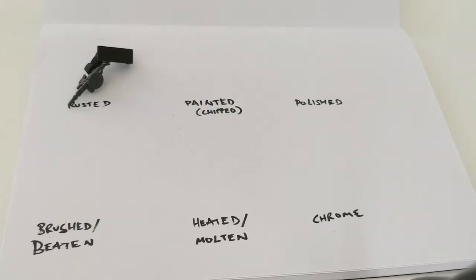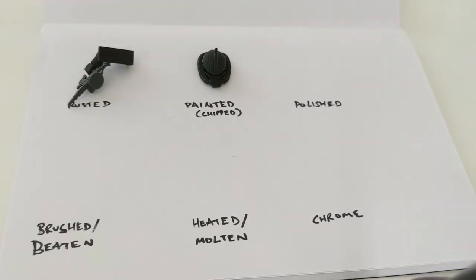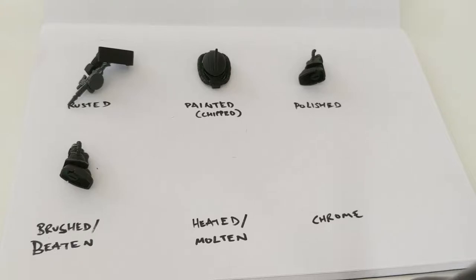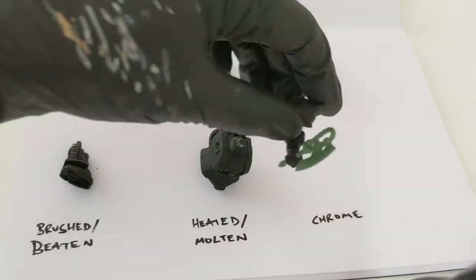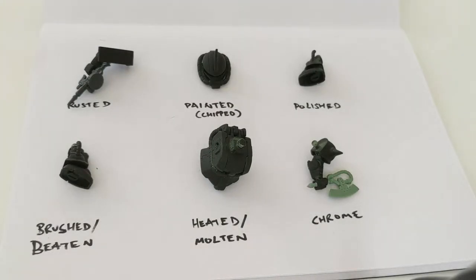I'm going to split it into six mini episodes. First would be creating a rusted metal effect, second is a painted but chipped metal, third polished metal, fourth brushed and beaten — similar to polished but a bit more fuzzy — fifth heated or molten metal, which would be quite nice on the Zaku 2's torso, and lastly chrome, with lots of nice round pieces to demonstrate that.